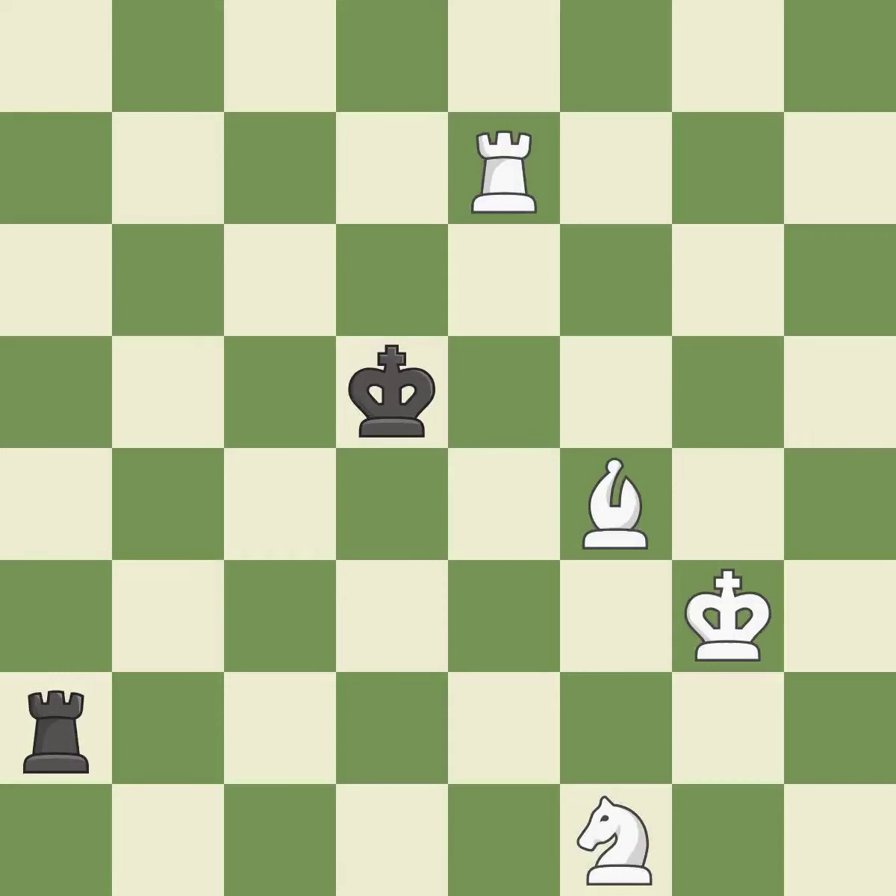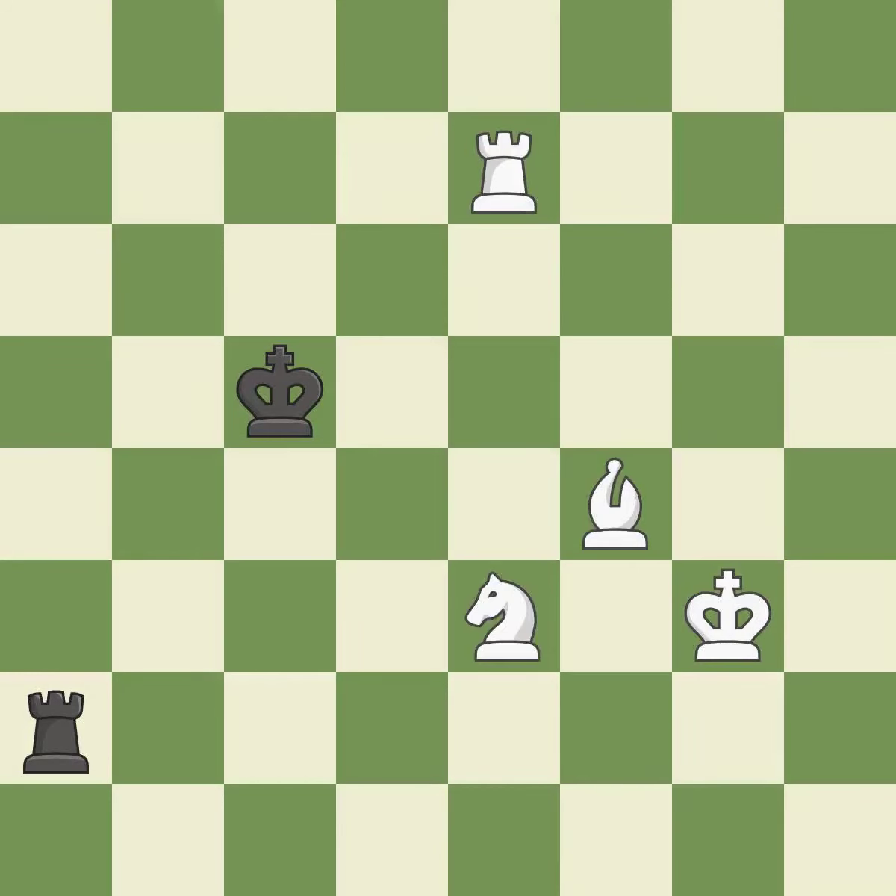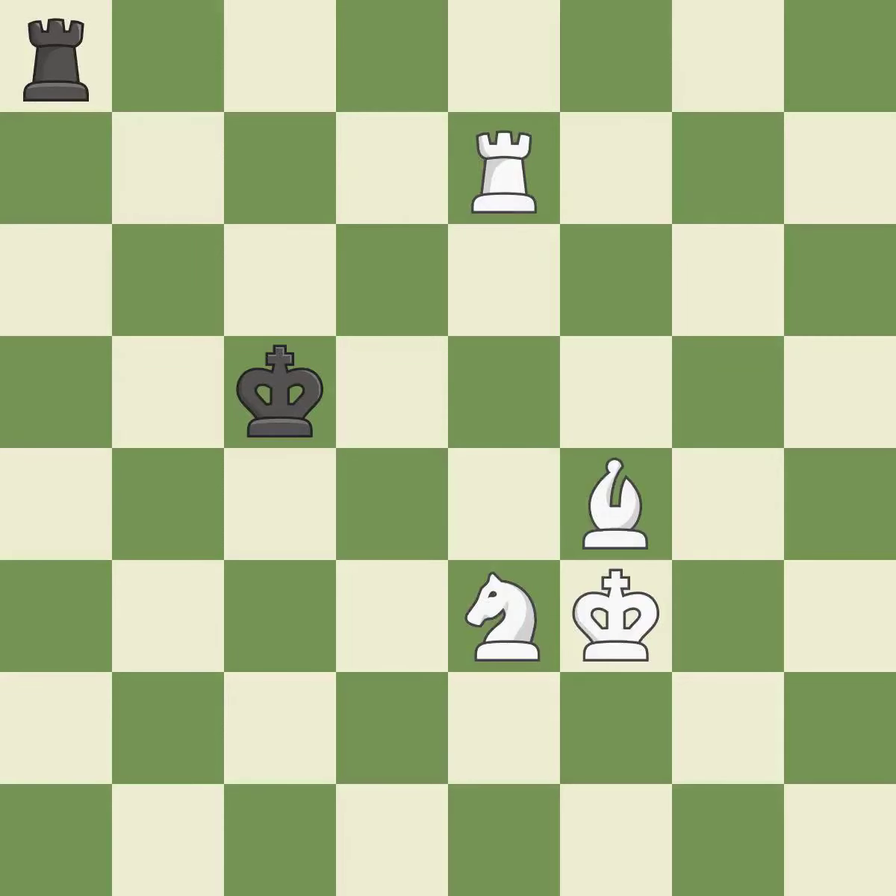This moves the bishop to a better location, allowing it to control more squares — it is excellent. That's a sensible reply — it is excellent. A very strong play — it is excellent. One of the best moves — it is excellent. A solid choice — it is excellent. Right on target — it is best.